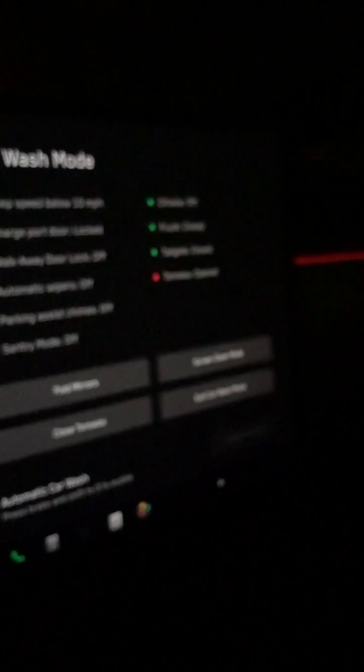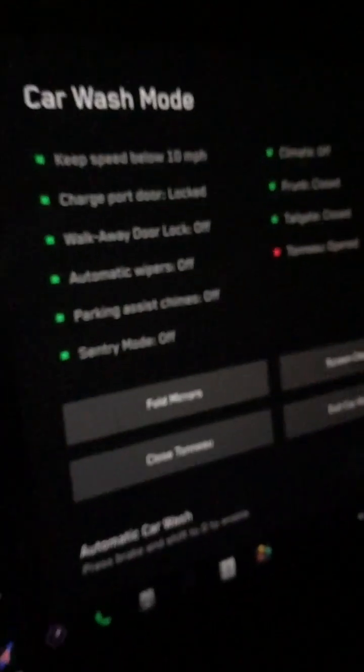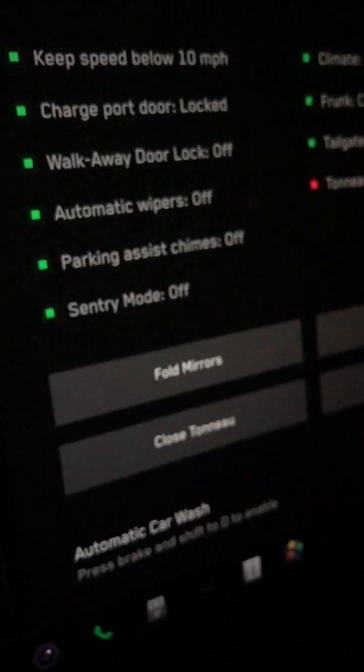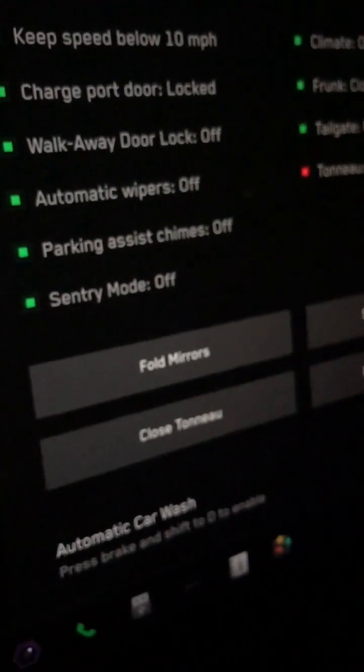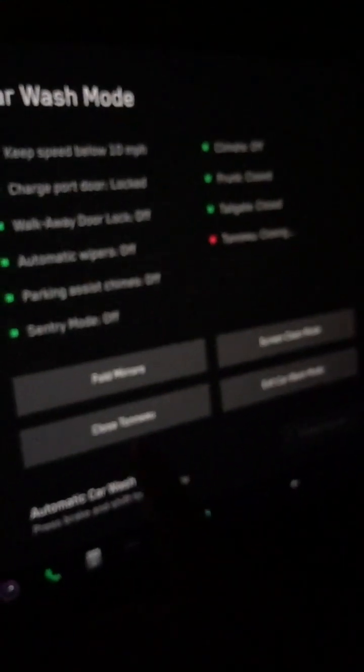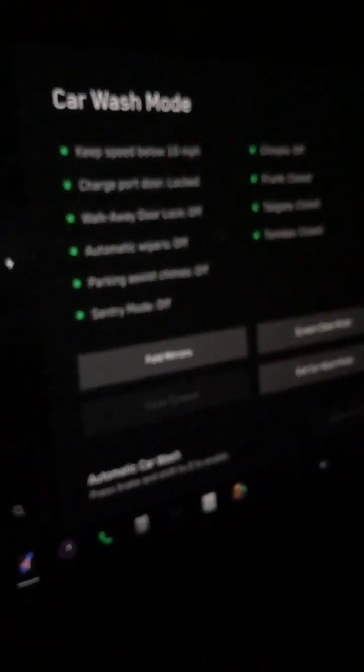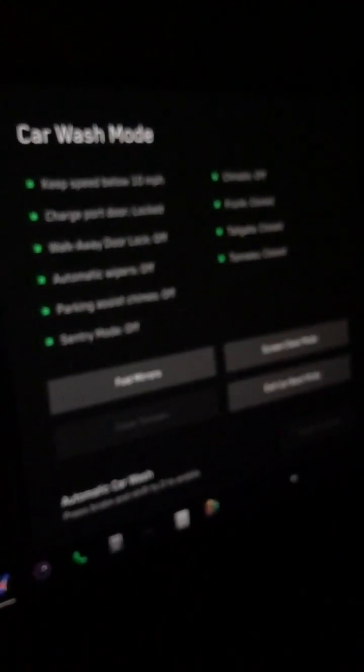To prove Tesla blocked this specifically in camp mode: I turn off Cyber Tent Mode, go back into car wash mode, and now — without camp mode active — I push close tonneau cover, and you can hear it closing just like I asked. But when you're in camp mode the button is available yet doesn't work. It used to work. I just wanted to show that limitation — I don't know if it's going to be fixed, but that's where we are. Thank you.